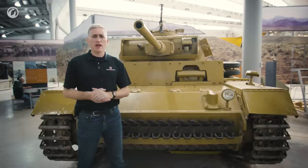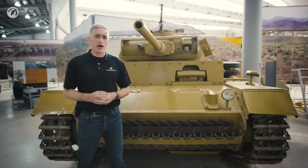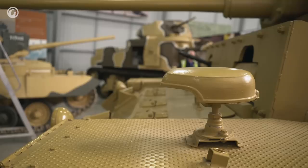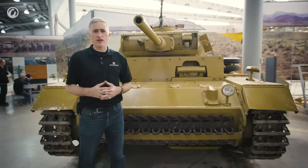Soft targets would be happily engaged by short-barreled large caliber cannon on a support vehicle, insofar as the 75mm was considered to be a large caliber at the time. In the meantime, the Germans, like most other countries, put an anti-tank gun into their standard tank.